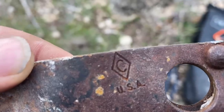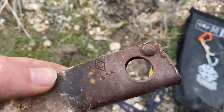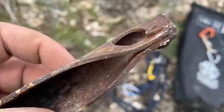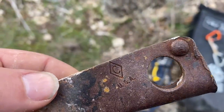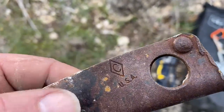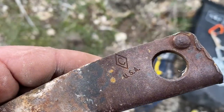This is a Chouinard piton — our friend Doug Robinson definitely made and fabricated pitons and bongs — so it would be wild if this was something that he had his hands on 40 or 50 years ago, and we just pulled it out of a rock in Texas.